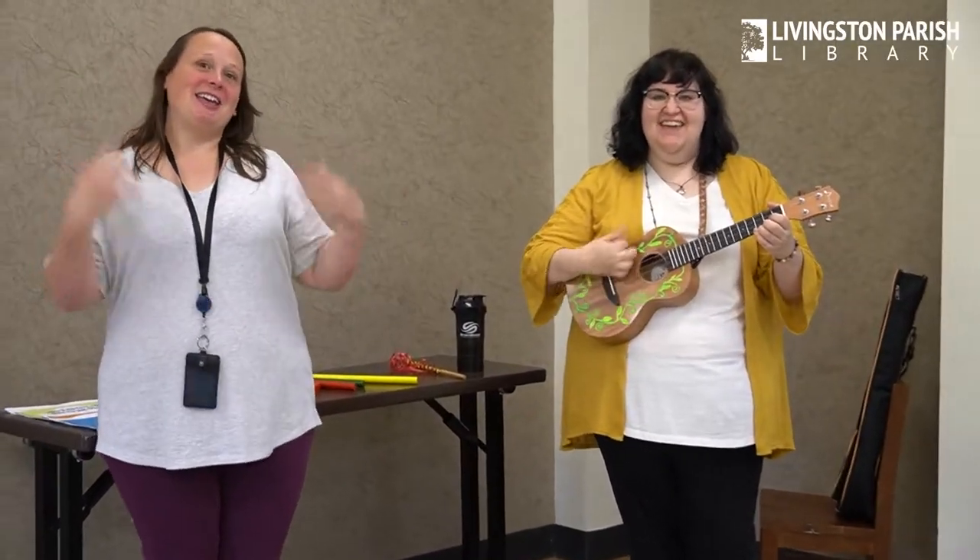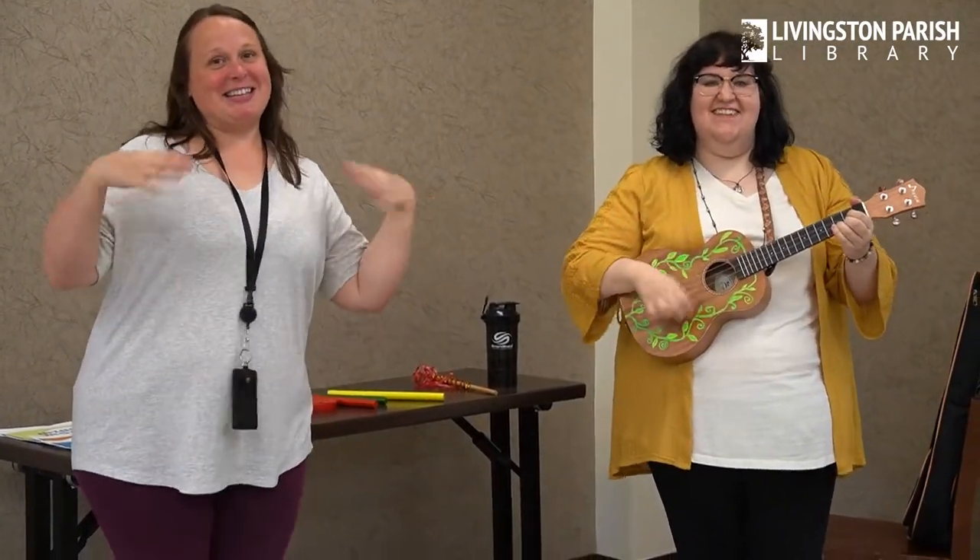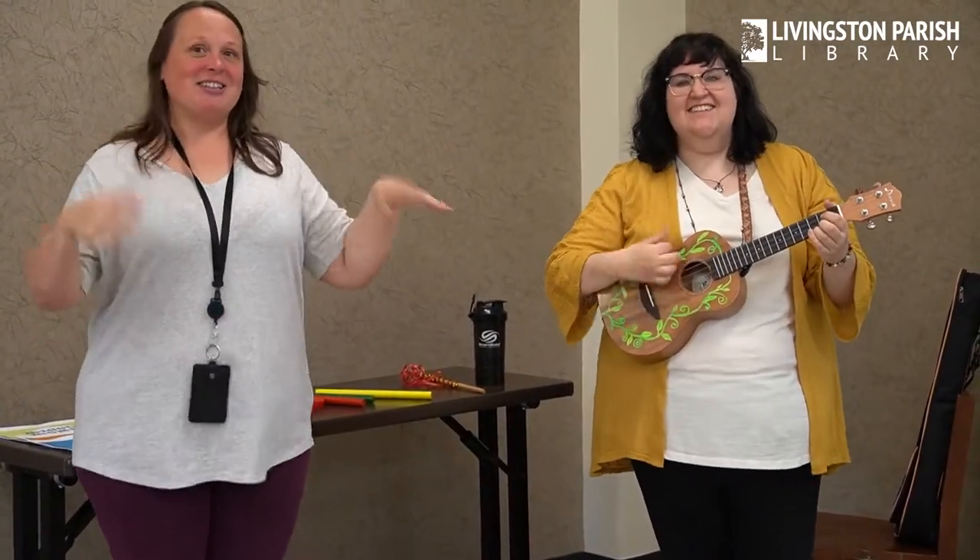We're gonna shake, shake, shake our sillies out. Shake, shake, shake our sillies out. Shake, shake, shake our sillies out and wiggle our waggles away.